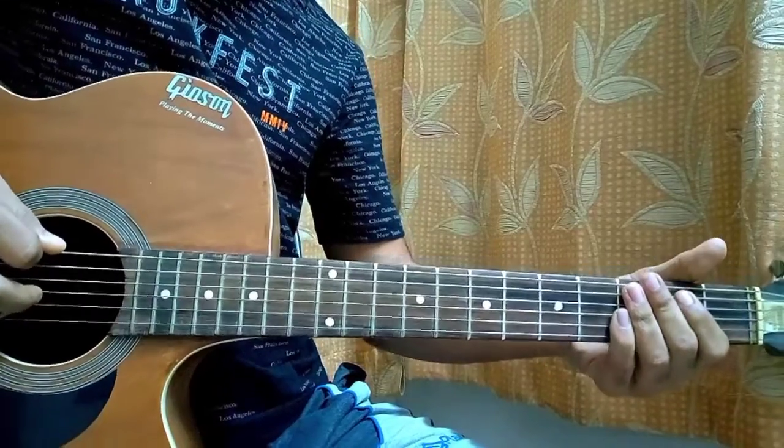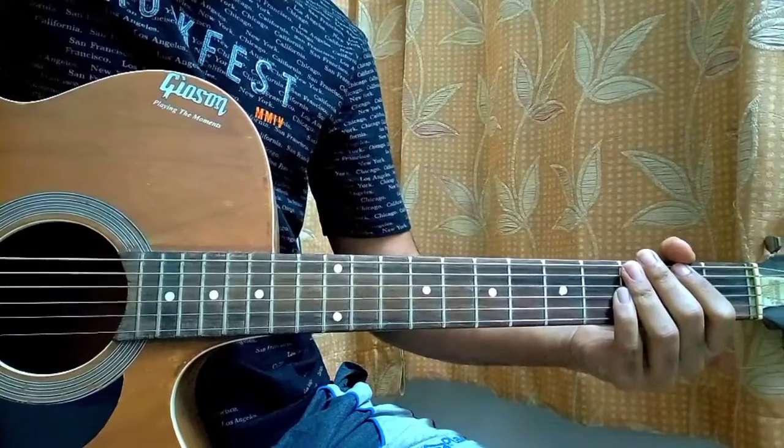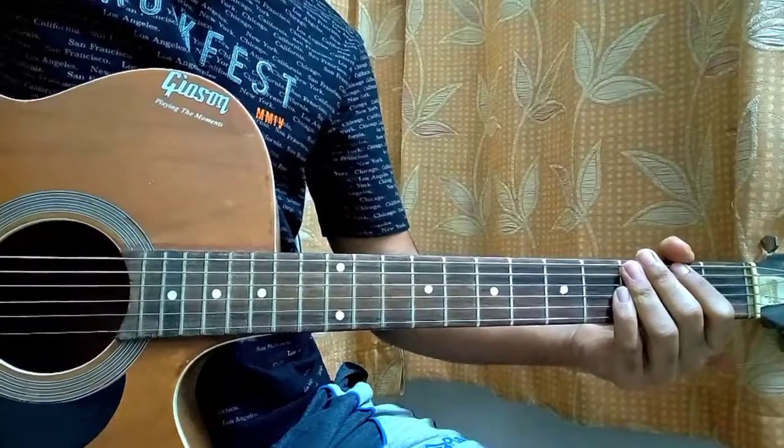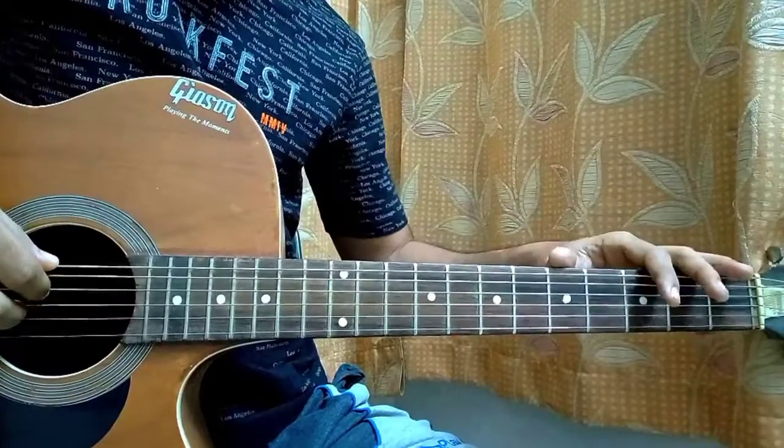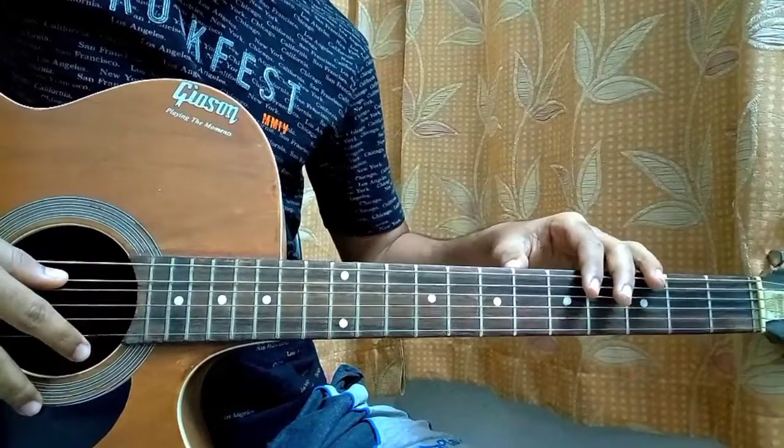Guys, let's have a look at Peyton's Song by Jeremy Zucker and Chelsea Cutler. I know you guys are excited to learn that fingerpicking part which actually goes for most of the song, and I do feel like adding that strumming for the part where Jeremy actually sings.